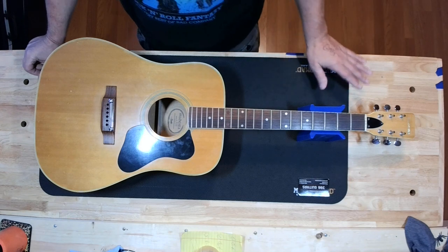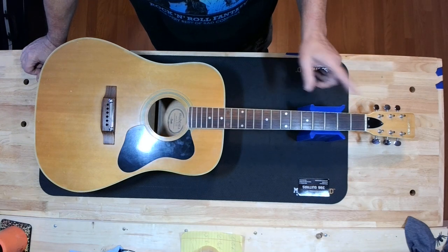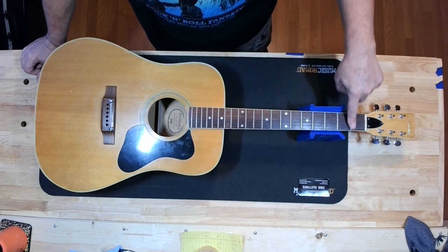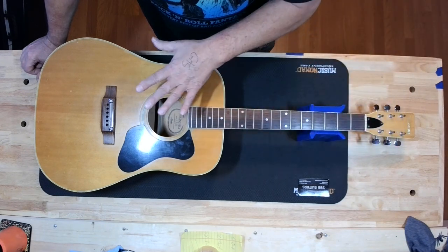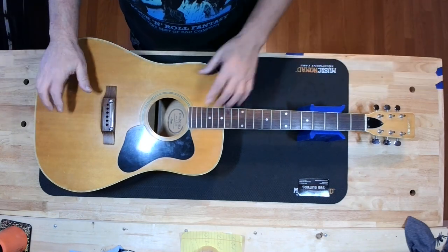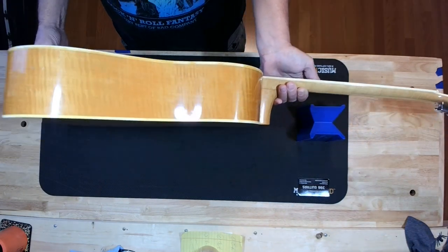Very limited information about them — maybe some of you can enlighten me. This was an orphan when it came to me, under weird circumstances. It had no strings on it. It is as you see it here, but pretty nice stuff.